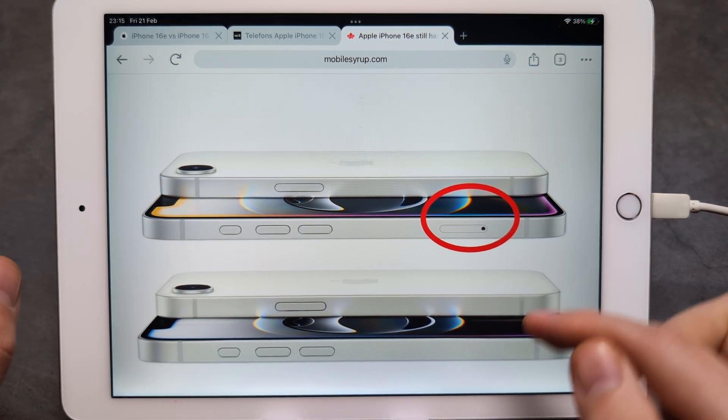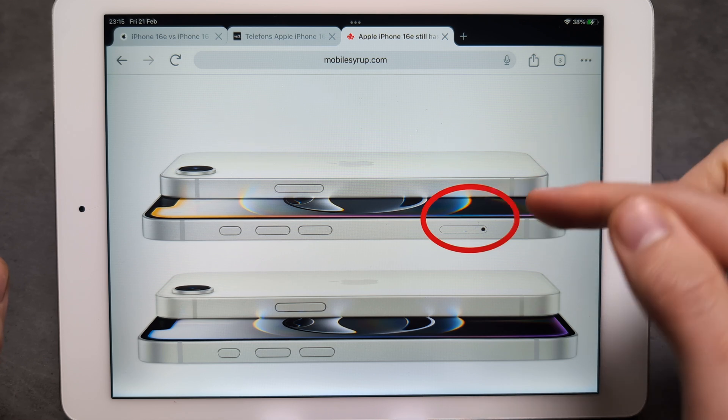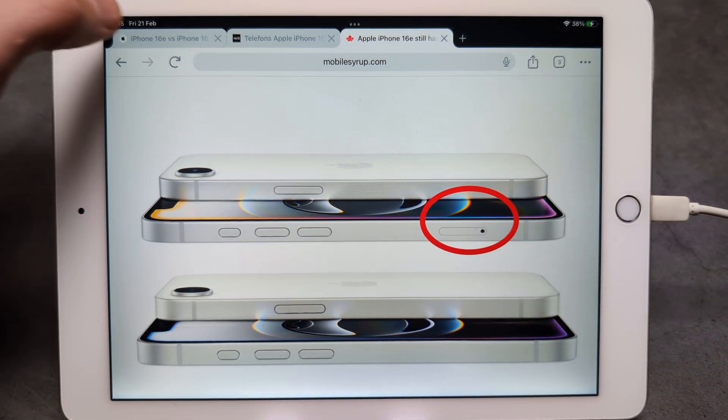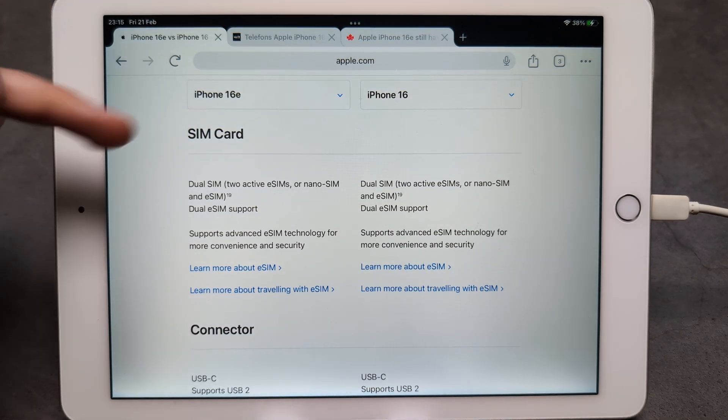But if you purchase your phone in Canada or Europe, you will still get the physical SIM card slot where you can insert a SIM card.